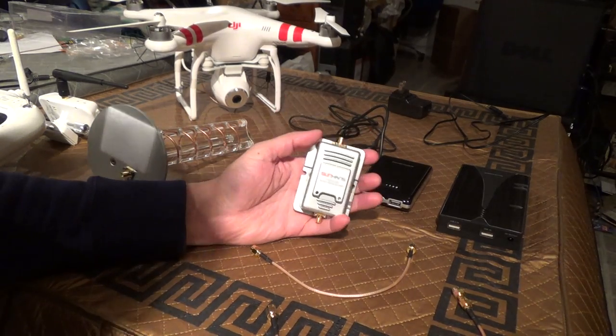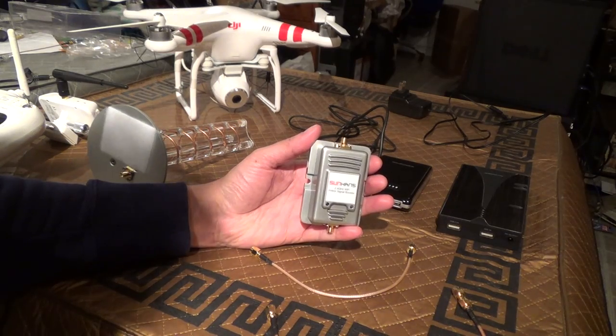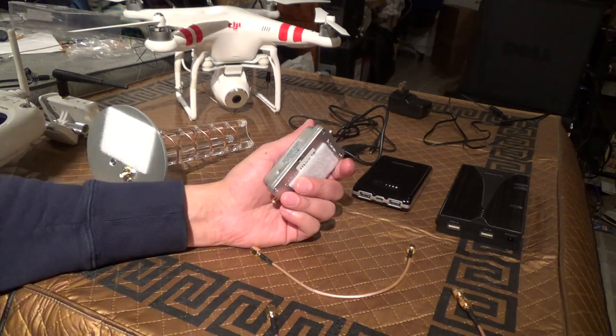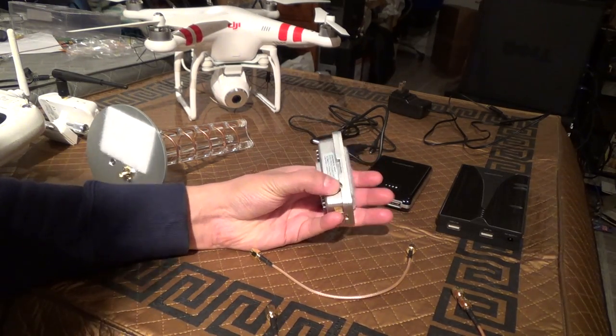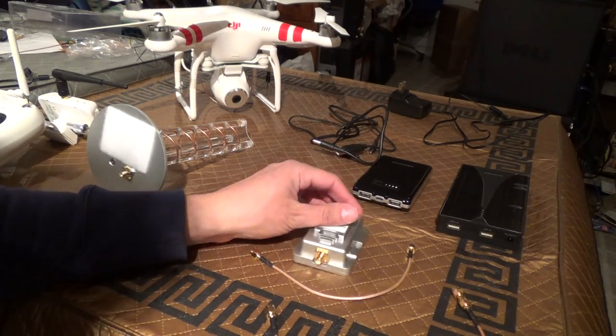This particular one is a Sunhans 2-watt 2.4 GHz Wi-Fi amplifier. Its power source comes with a plug that is 6 volt 2 amp, although it will run off of a 5 volt 2 amp USB power source.